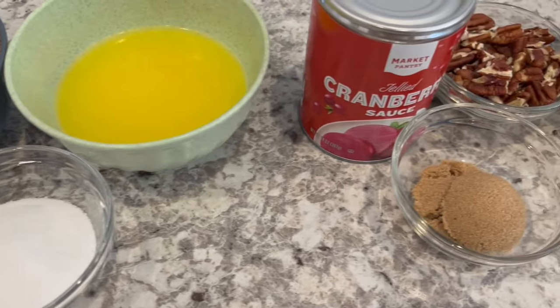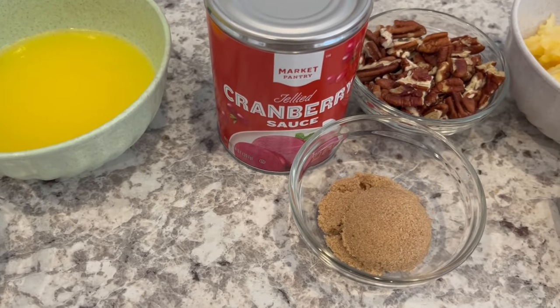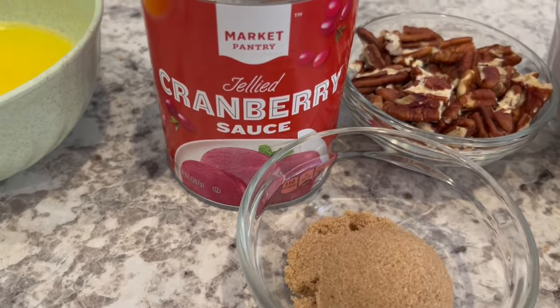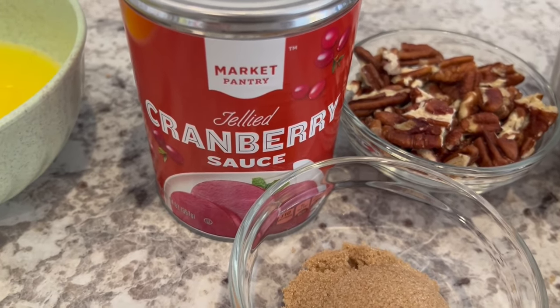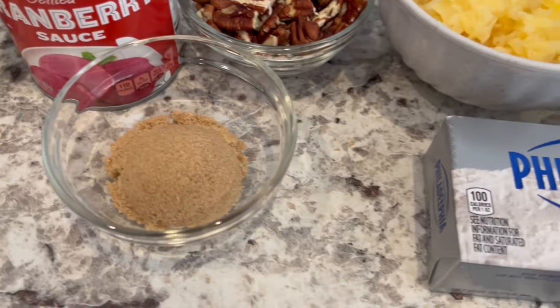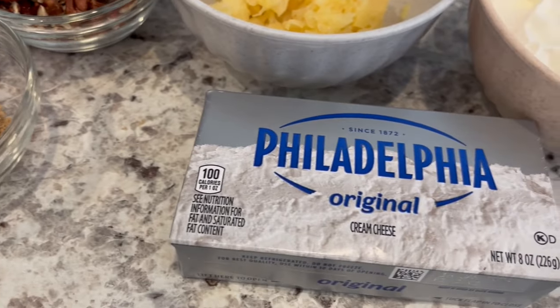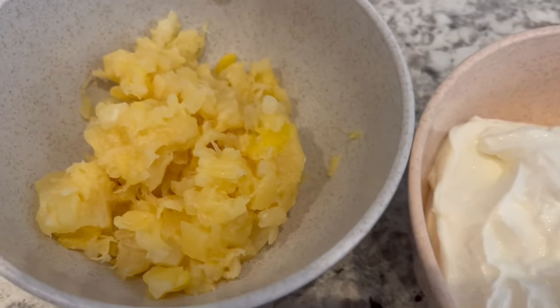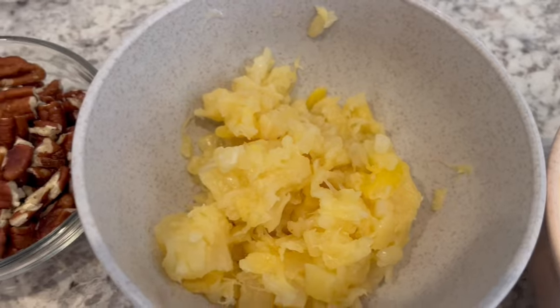You're also going to need some cranberry sauce. I am using the jellied cranberry sauce, but if you prefer the one with whole berries, that one will work as well. You're going to need some chopped pecans, brown sugar, softened Philadelphia cream cheese, sour cream, and crushed drained pineapple.